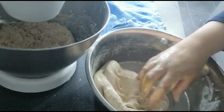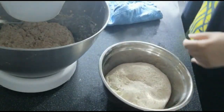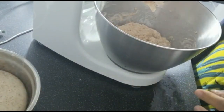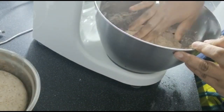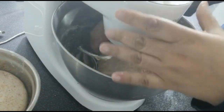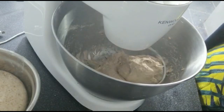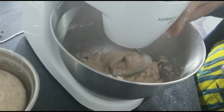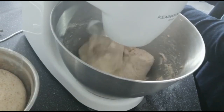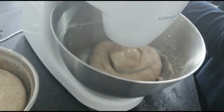Back to the dough in my machine — that's had a nice relaxed 30 minutes or so as well. It's nice and soft. I'm just going to add a little bit more water and put the machine on again; it'll knead it into a really nice soft ball of dough, leaving the bowl clean. It's not going to be sticky at all.